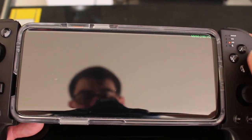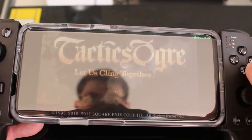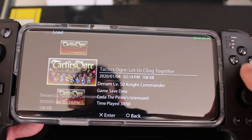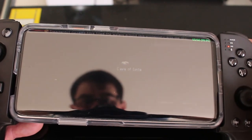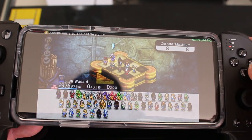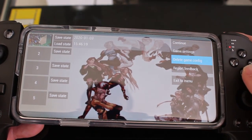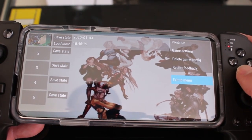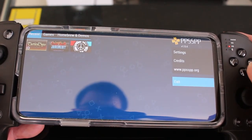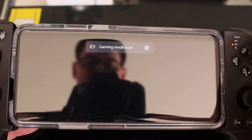So this is Tactics Ogre running in PPSSPP. That just works — and again, I can map the home button to go to the menu if I want to. Alright, so that covers emulators. We're going to try a native Bluetooth controller game now.